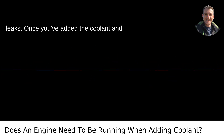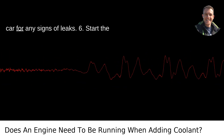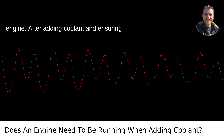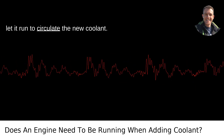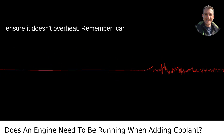Step 5: Check for leaks. Once you've added the coolant and replaced the cap, keep an eye under the car for any signs of leaks. Step 6: Start the engine. After adding coolant and ensuring everything is secure, start the engine and let it run to circulate the new coolant. Keep an eye on the temperature gauge to ensure it doesn't overheat.